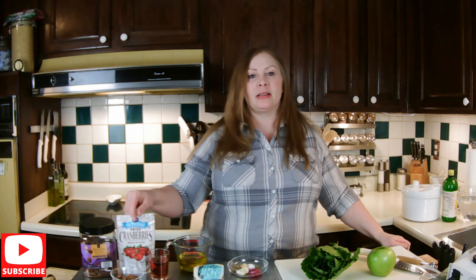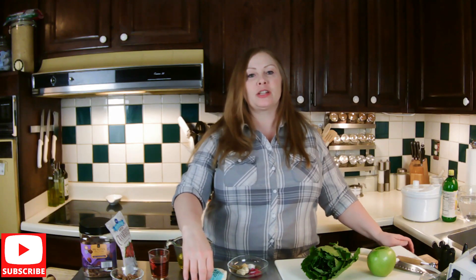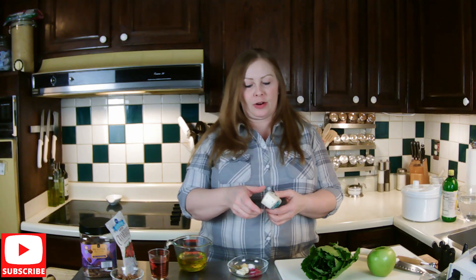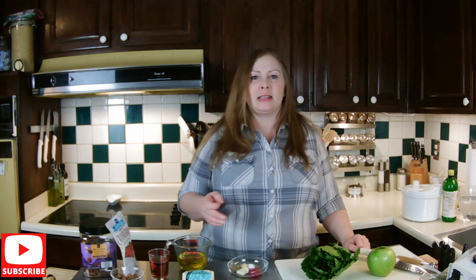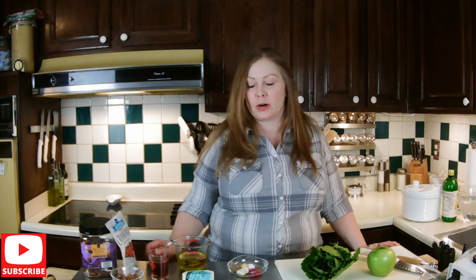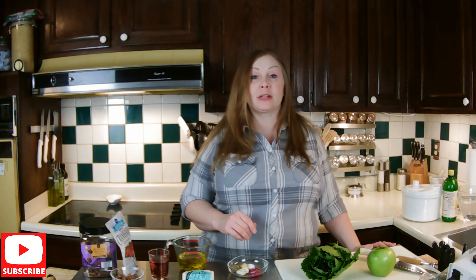And then I have cranberries, just some dried cranberries. I have some gorgonzola cheese that I picked up at Trader Joe's, because they have pretty good prices on their cheese, especially the different unique varieties that are still gourmet at a regular grocery store. And I've been using this for the salad, so that's why it's a smaller piece. But this will do good for a couple more salads.